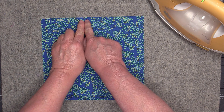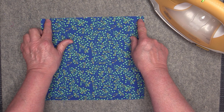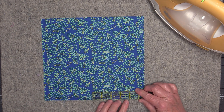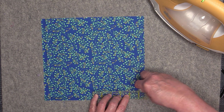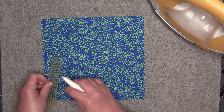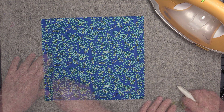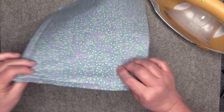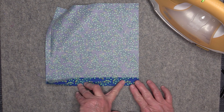Next, take the piece for your back and determine which edge you're putting the zipper on. I'm putting it along the 11-inch length. Mark in one inch along each side edge and one inch in along the bottom edge with a chalk wheel. Mark those three edges and then iron them in — press them towards the wrong side right along the chalk line.